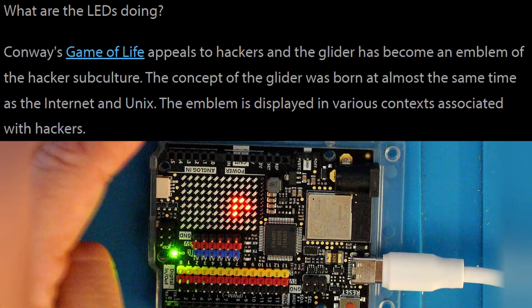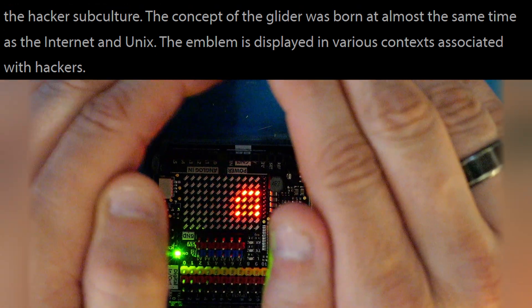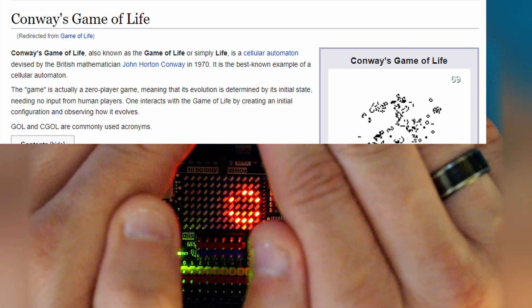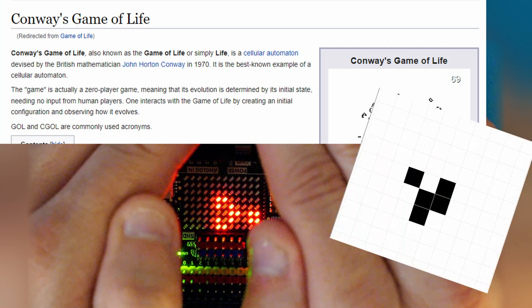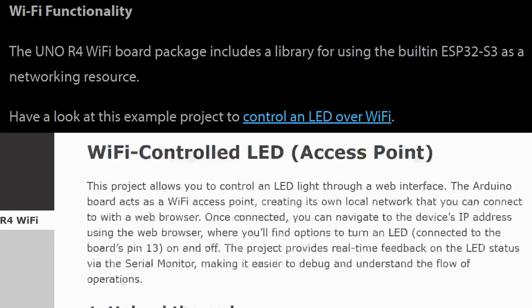It looks like it worked okay. If you're wondering what it's doing here, just like the Instructable says, it's running a Game of Life program. If you're not familiar with Game of Life, it's kind of neat — I'll put a link to the Wikipedia page in the description. One of the characters you can have in there is called the Glider, and it's definitely a part of hacker culture.